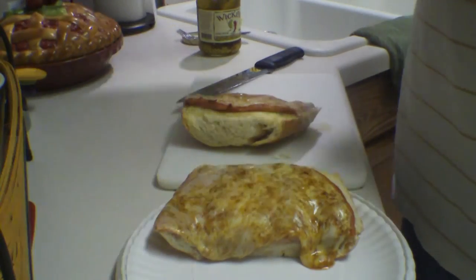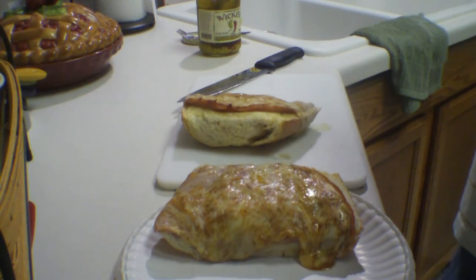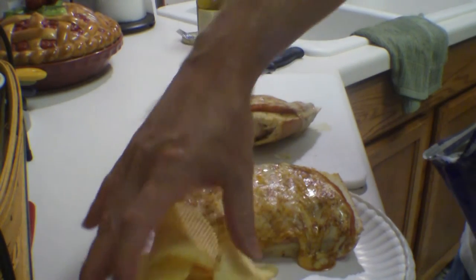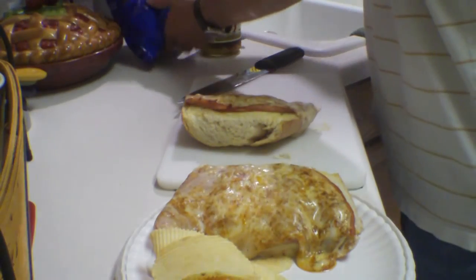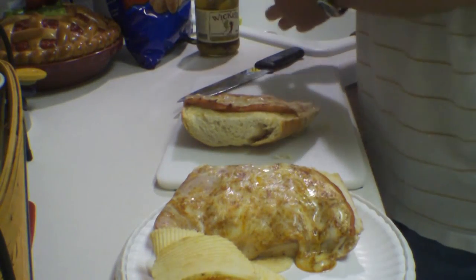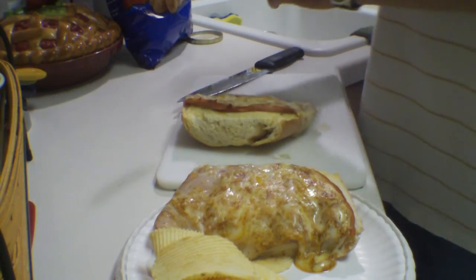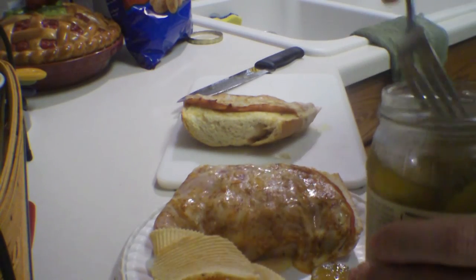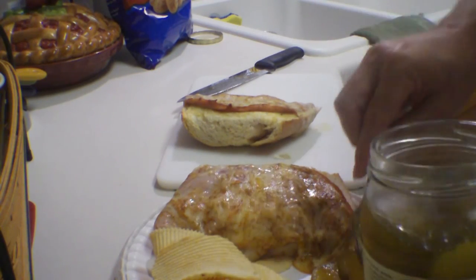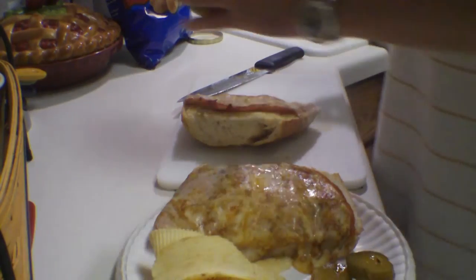There you go — look at that oozing cheese. Just add some chips and definitely some pickles. I love these — they're called Wickles, or wicked pickles. They're spicy — a sweet and spicy pickle. I highly recommend them. They are really good.